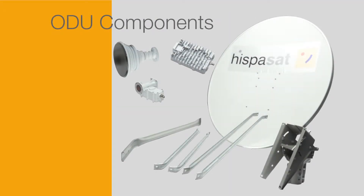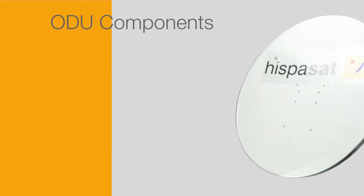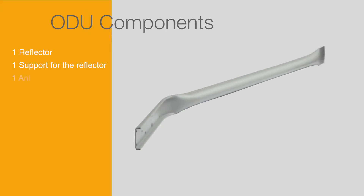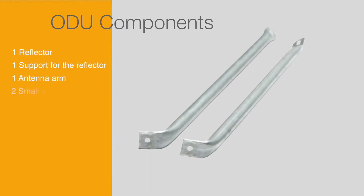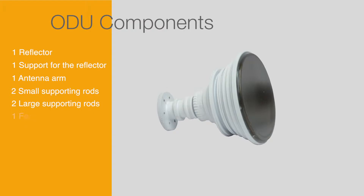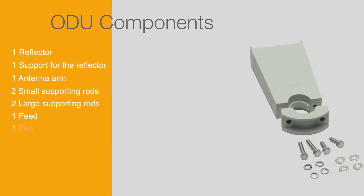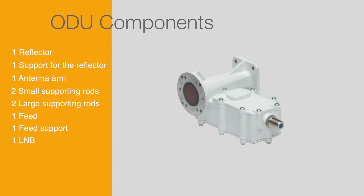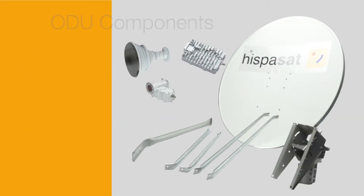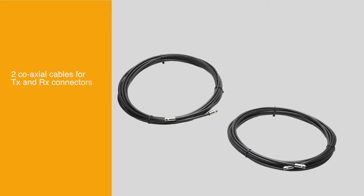ODU installation. All of the elements that make up the ODU will have to be certified by ESPASAT and consist of the following pieces: one reflector, one support for the reflector, one antenna arm, two small supporting rods, two large supporting rods, one feed, one feed support, one LNB, one BUC or transmitter. In addition to these components, you will need to have two coaxial cables for TX and RX connectors.